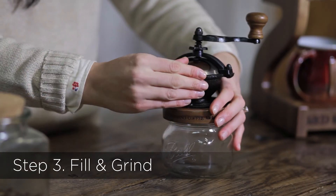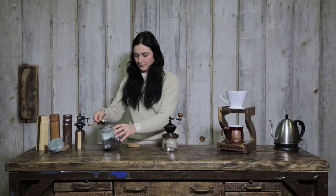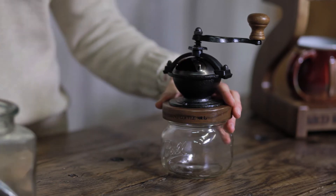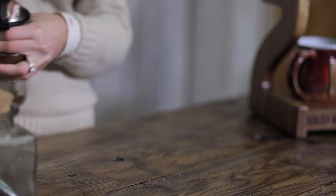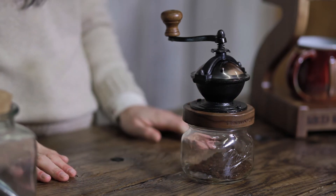Step 3: Fill and grind. Fill the hopper with your favorite coffee beans. We use our two ounce coffee bean scoop to fill the Camano coffee mill hopper and set the mill to a medium grind. It takes about a minute to grind four tablespoons, which is what we use for a 12 ounce cup, and about two and a half minutes to grind a full hopper. You may find that you only want to use three or five tablespoons — from here it is just whatever you prefer.